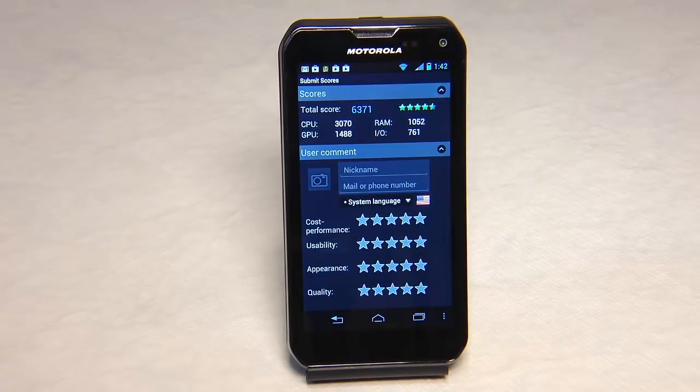Here we can see the Antutu scores on the device. You've got 6371, which is a good score. It came in CPU 3070, GPU 1488, and RAM 1052. The I/O is 761. So there's your score on the Antutu Benchmarking Scoring App.